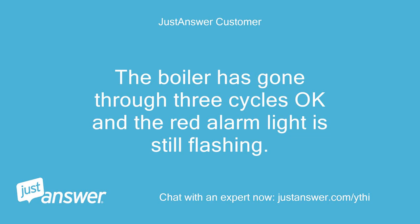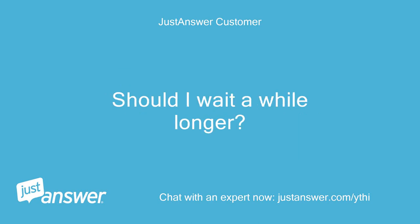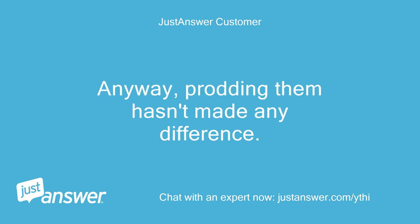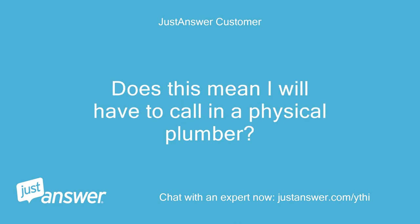The boiler has gone through three cycles okay and the red alarm light is still flashing. Should I wait a while longer? There are override buttons by the alarm light but I presume they apply to turning the boiler on or off outside the program times. Prodding them hasn't made any difference. Does this mean I will have to call in a physical plumber?